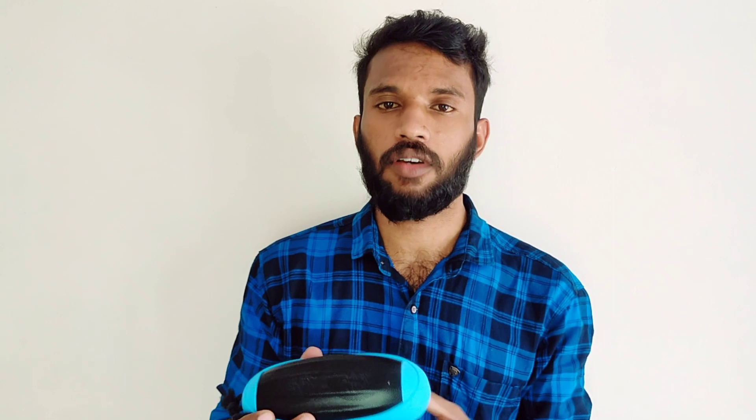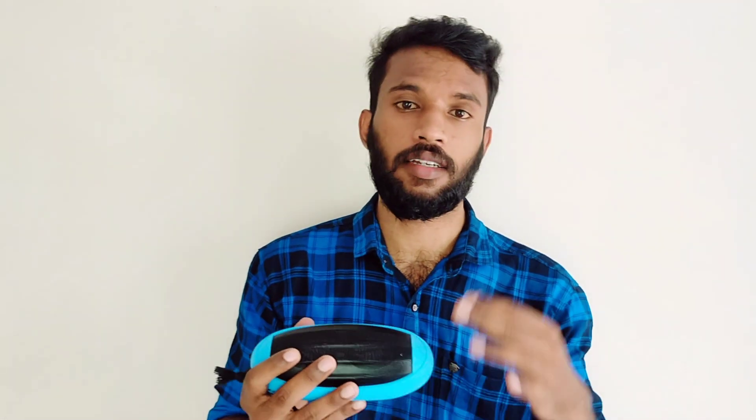There is a built-in mic. It is also splash proof with IPX5 rating. There is a stereo channel.